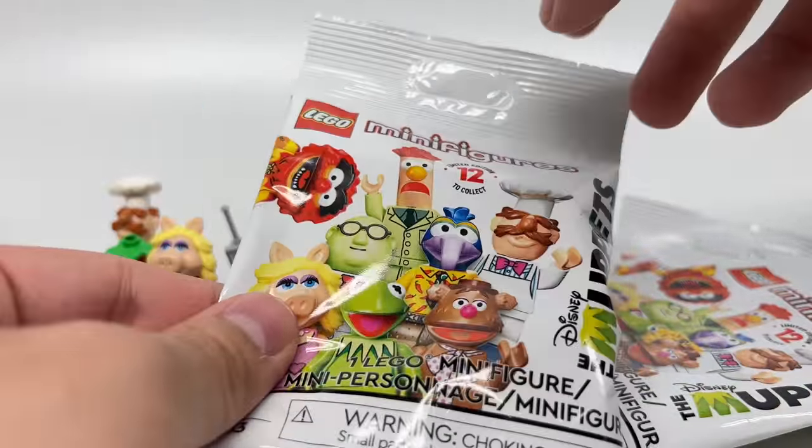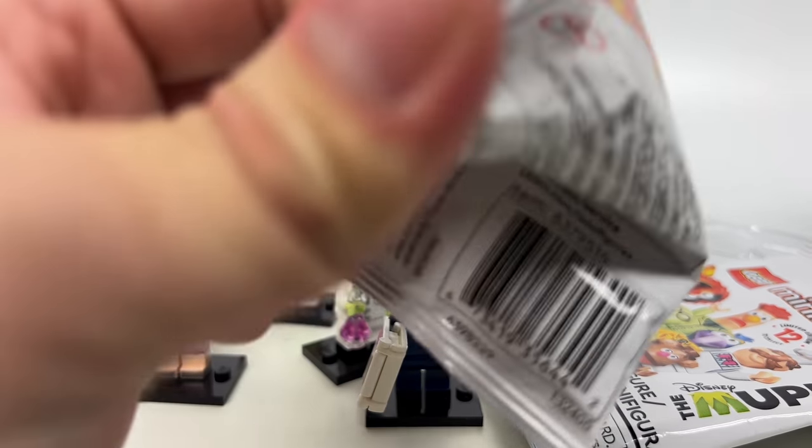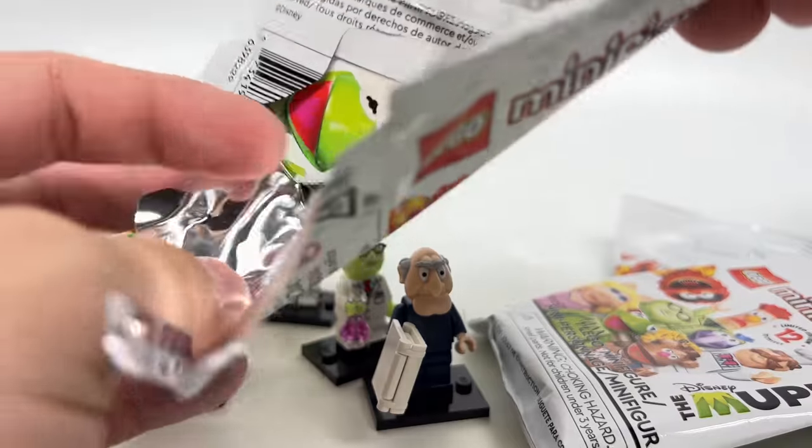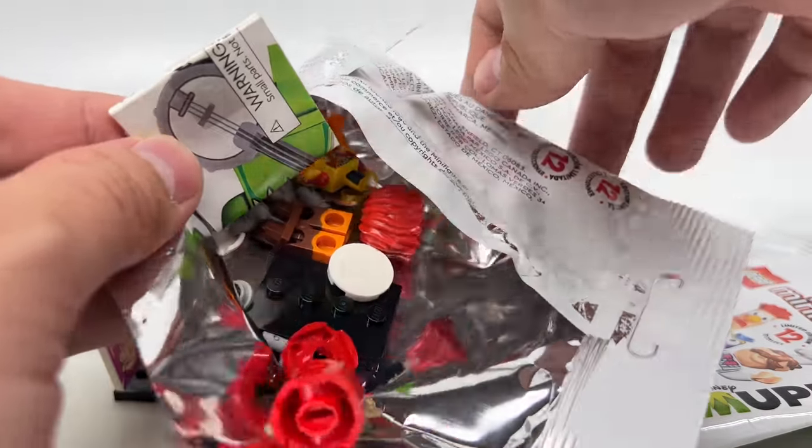Now I also need Waldorf. So far, all original — no repeats. Usually when I say that I jinxed myself, but nope, still original with Animal.